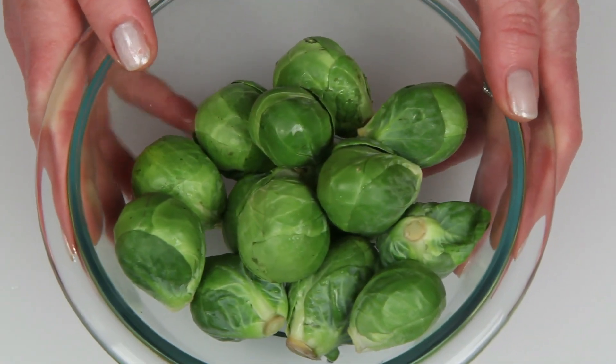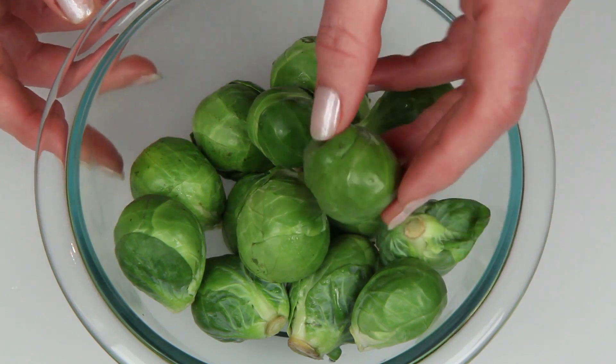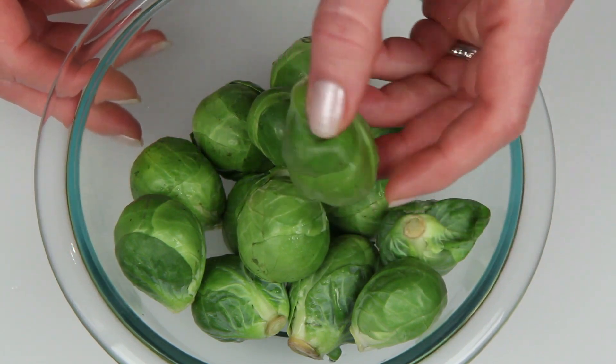Here they are. See, they're harmless. Pretty cute too, like baby cabbages. In fact, Brussels sprouts contain a chemical that appears to block the growth of cancer cells. So they aren't just harmless — they're really good for you.